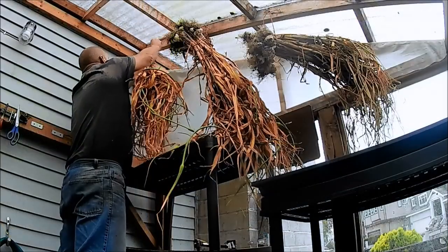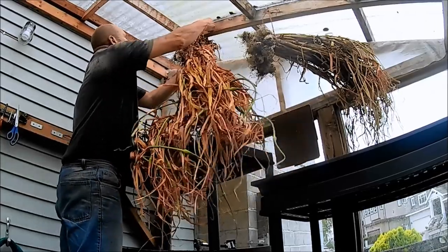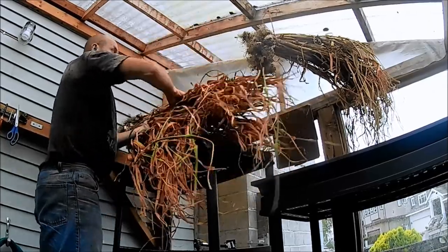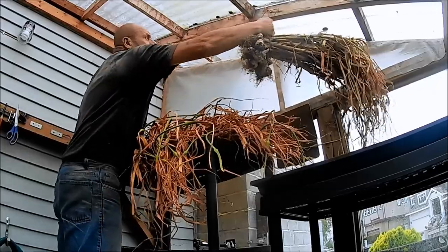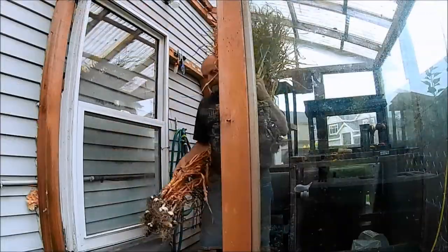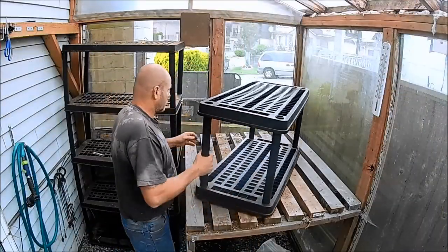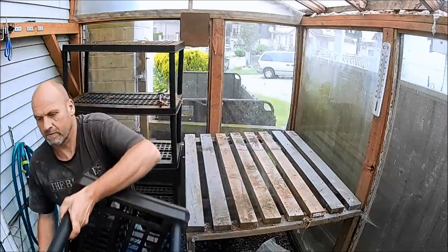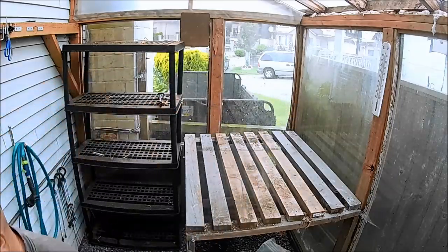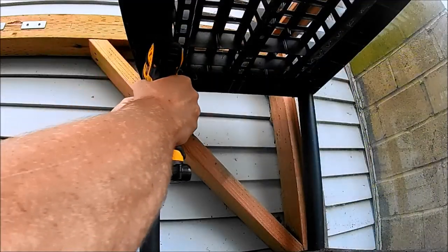The greenhouse faces northeast, which means it's a bit of a shady greenhouse — it doesn't get full sun all day. There are pros and cons to that. Some of the cons are that anything requiring full sun does not grow very well in there. Some of the pros are that leafy greens are fine — I've grown cucumbers in there in the past.